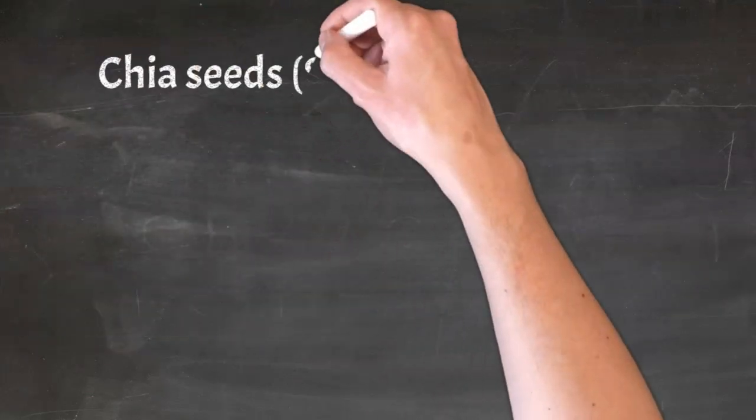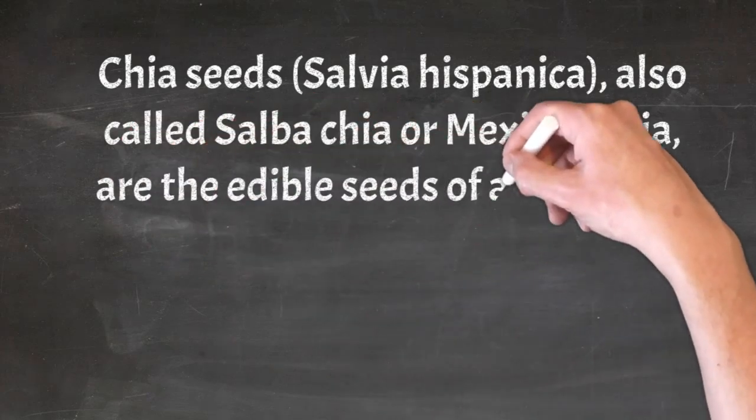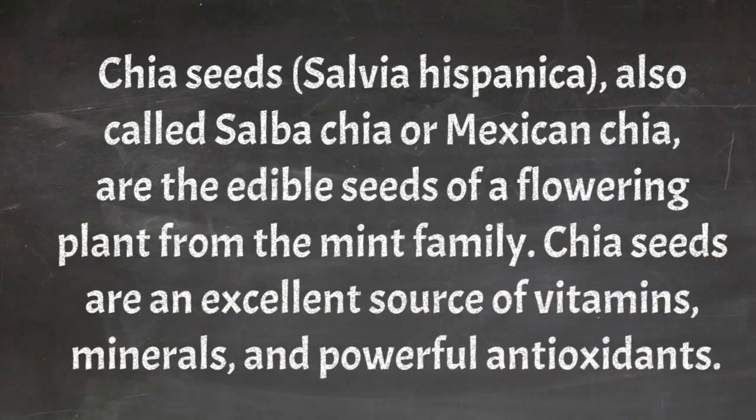Chia seeds, salvia hispanica, also called salba chia or Mexican chia, are the edible seeds of a flowering plant from the mint family. Chia seeds are an excellent source of vitamins, minerals, and powerful antioxidants.